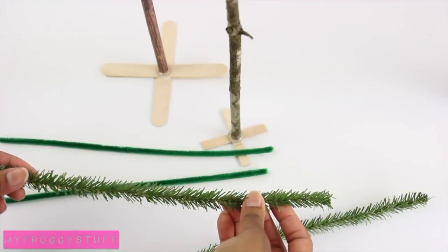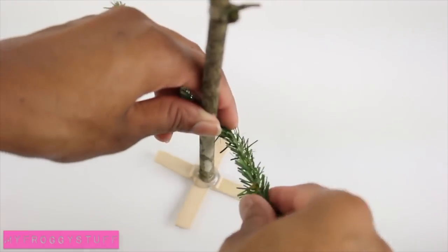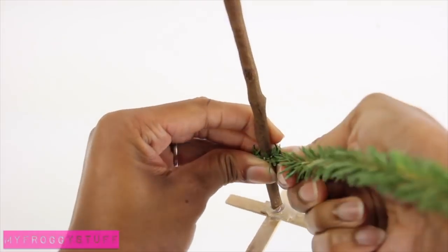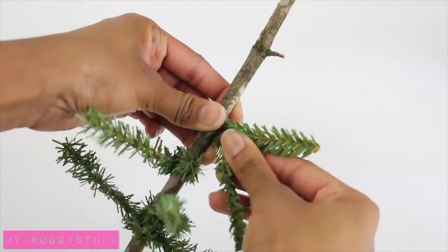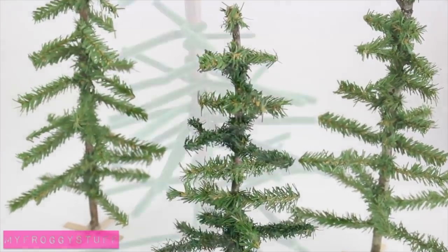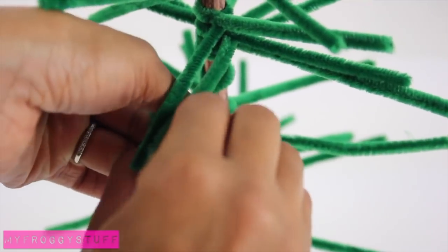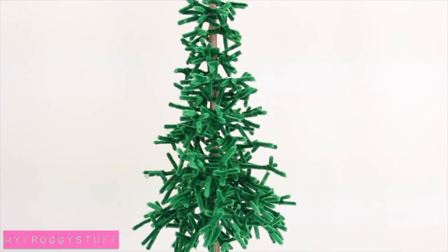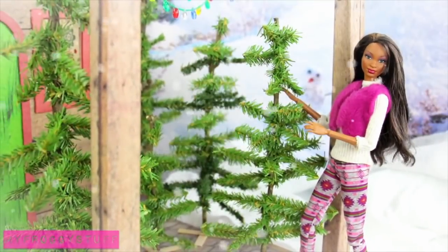Take pipe cleaners — we found pine pipe cleaners at Hobby Lobby — and wrap them around the trunk. Give it a twist, trim off the excess, and continue going up the tree trunk, gradually making them smaller, to make simple pine trees. For a fuller tree, cut and twist additional pieces of pipe cleaner several times onto each branch to make a Christmas tree that is ready to be decorated for the holidays.